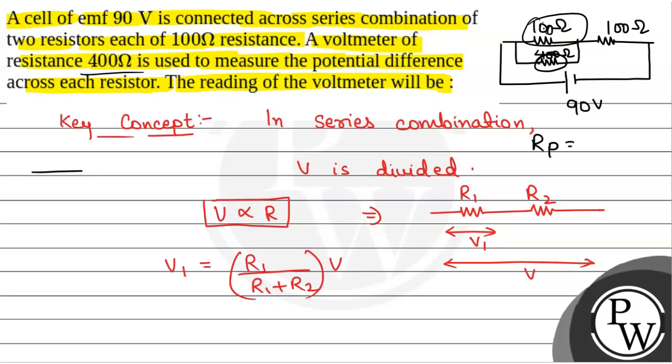The circuit can be redrawn: the 100 ohm and 400 ohm resistances will be in parallel. For two resistances in parallel, the equivalent resistance is R1×R2 / (R1+R2). So for 100 ohm and 400 ohm, the equivalent resistance is 100×400 / (100+400) = 40000/500 = 80 ohm.